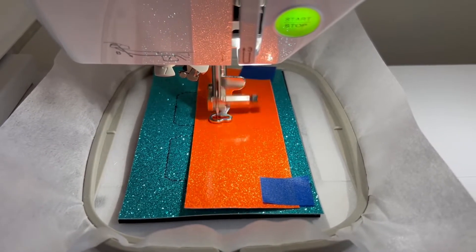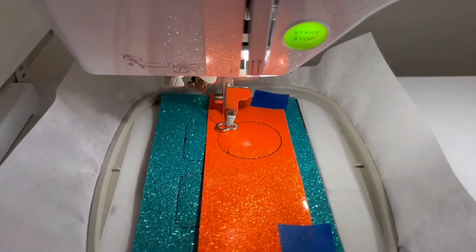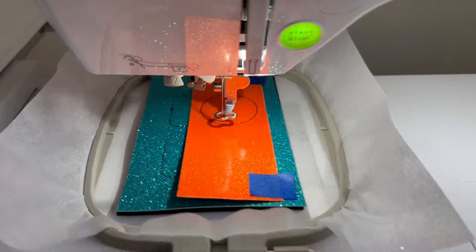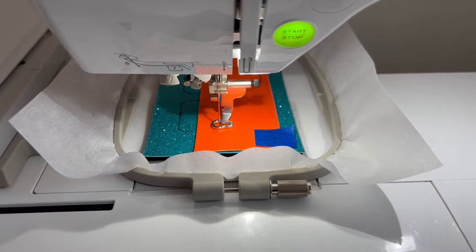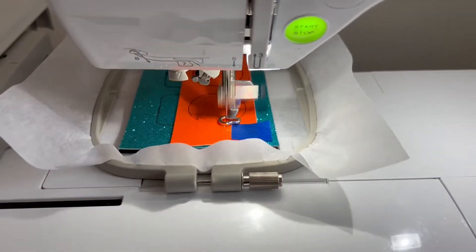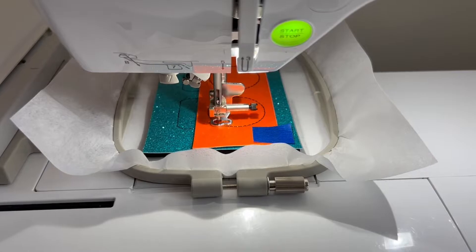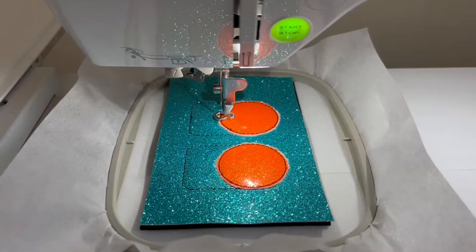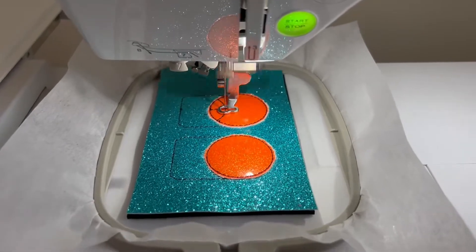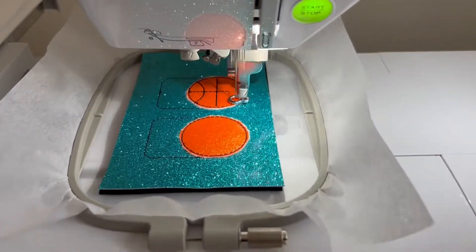Now I put another layer of the embroidery vinyl for the basketball — this is the easy part. The step I found to be a little difficult was cutting the embroidery vinyl out. In the future I am going to not have a large piece go across both of the shoe charms. I think I am going to do individual pieces and maybe even pre-cut the circles out so that I don't have to cut them out afterward.